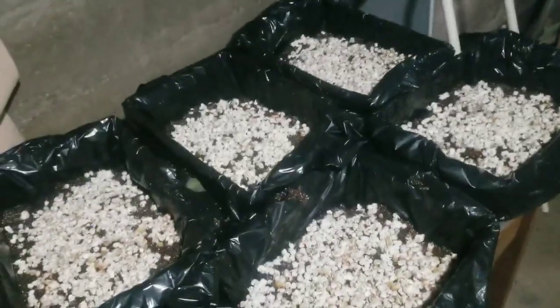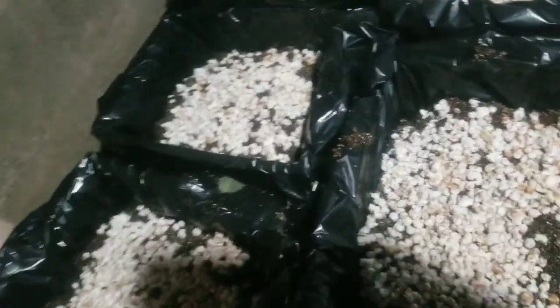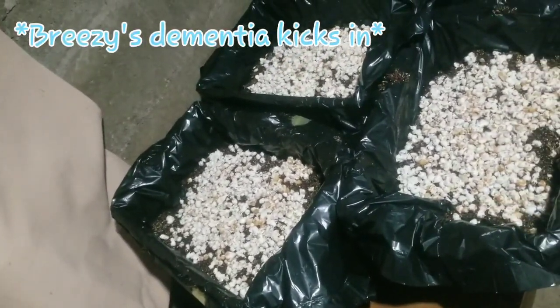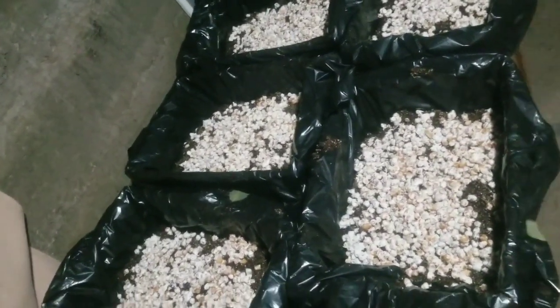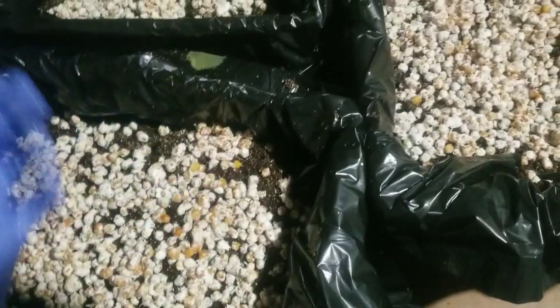Here we are with all 14 jars distributed across five mono tubs. I'm upset with myself that I didn't plan better because we could have had 14 mono tubs and probably a few pounds more. Anyway, I've got 12 more mono tubs' worth of fully colonized substrate ready for the grow tent — that's next week's project. And right behind that I've got like 60 more mono tubs' worth of substrate, so it's going to be a long year.